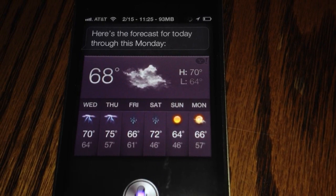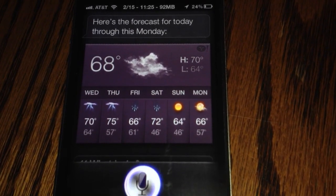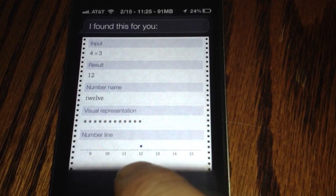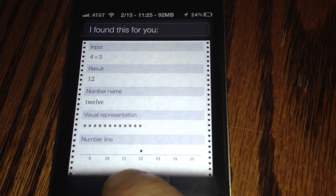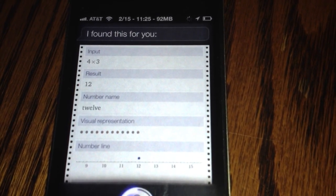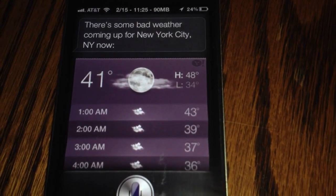What is 4 times 3? — What is the current weather in New York City? — There's some bad weather coming up for New York City, New York now.